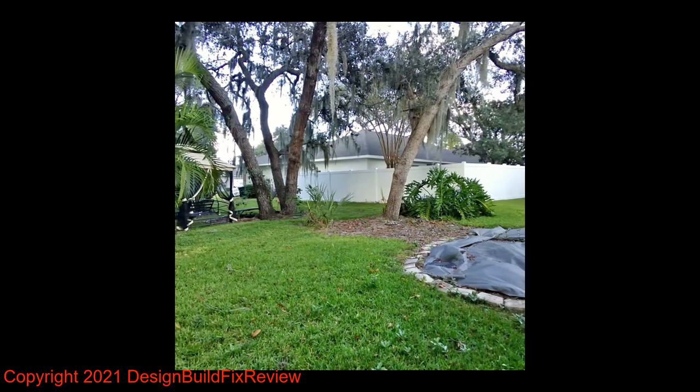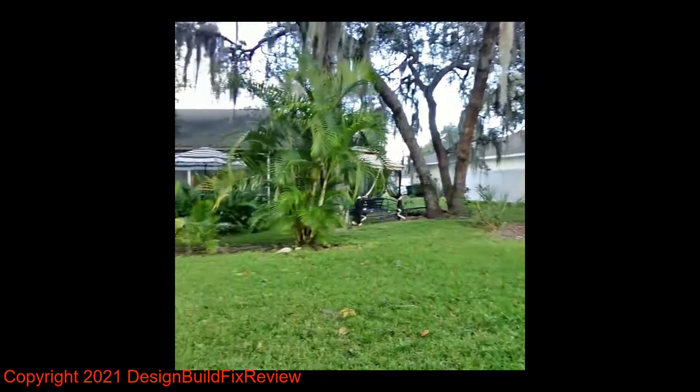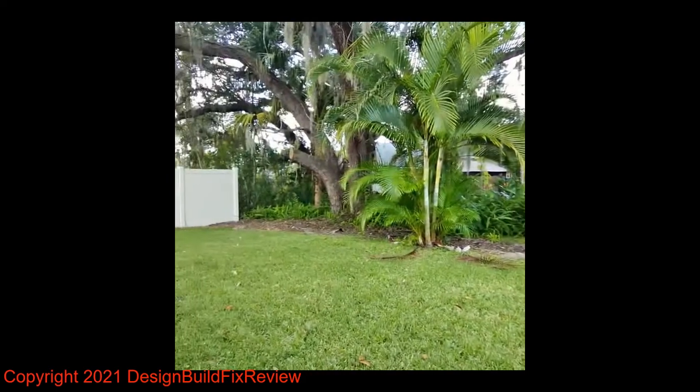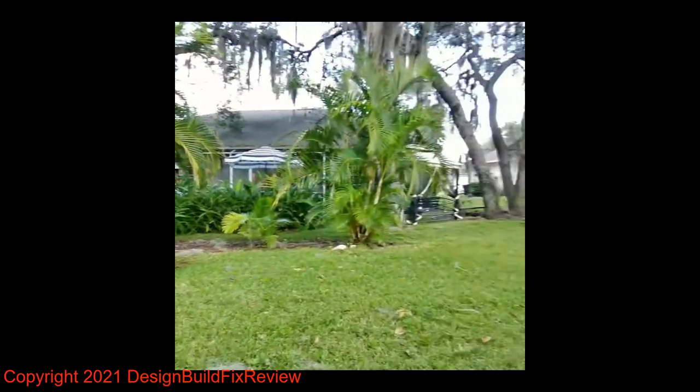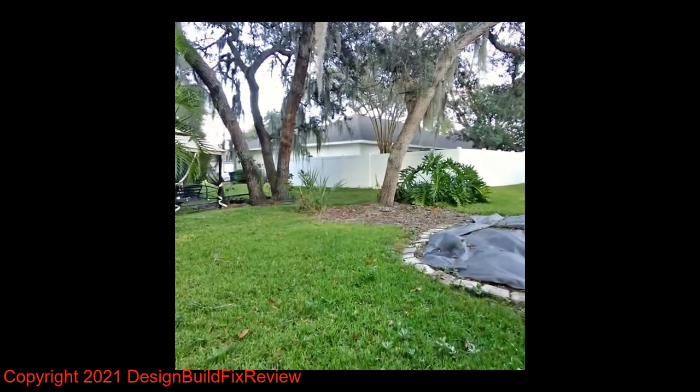Here's the video from the glasses. You get 30 seconds to record, and it picks up both sound and video. That's the video quality right there.